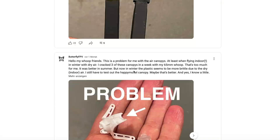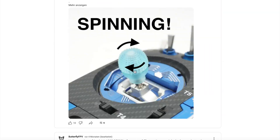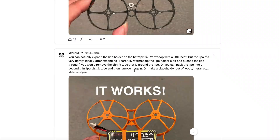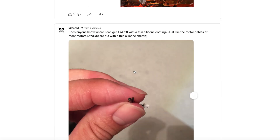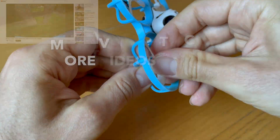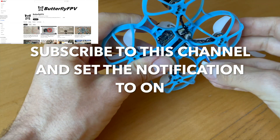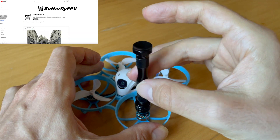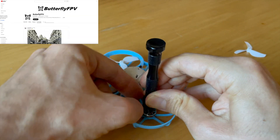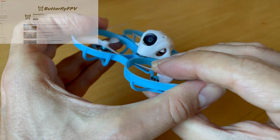I've made a post in my YouTube community with links to prop poppers, and I've also made many other posts with educational content there — it's worth checking out, as there are even a few tips I haven't made a video about yet. In the coming months there will be a few more videos about the Meteor 75 Pro — how you can modify it, how you can repair it, and so on. Stay tuned my friends and subscribe to the channel and set notifications to on so you don't miss a single video.